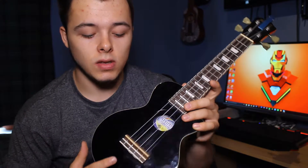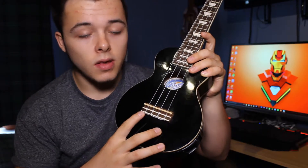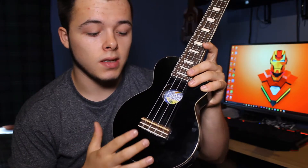So this is my black Mahala ukulele. Let's cover the parts you may need to know at this stage. This is the bridge, where the strings are tied down. That's the sound hole. These are the different fret boards where you'll place your fingers to play different chords, and these are the tuning heads, or tuners, or whatever you want to call them.